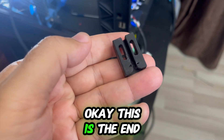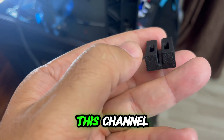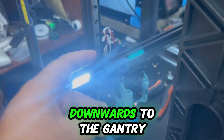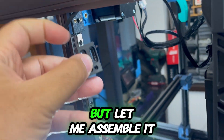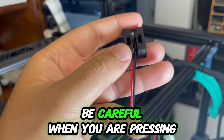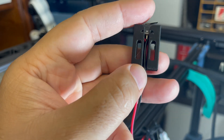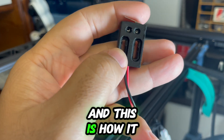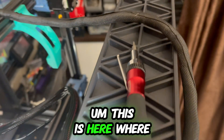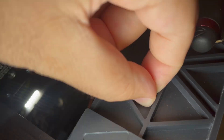This is the end stop mount. We'll put the end stop here, route the cables through this channel, and mount it with the end stop pointing downwards toward the gantry. Be careful when pressing the end stop into the channel — don't pinch the wires. Then we'll secure it here with a self-tapping screw.